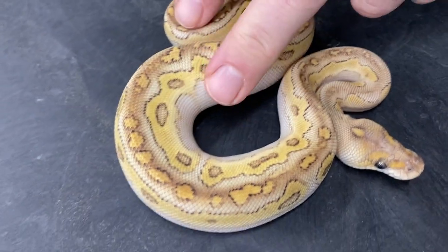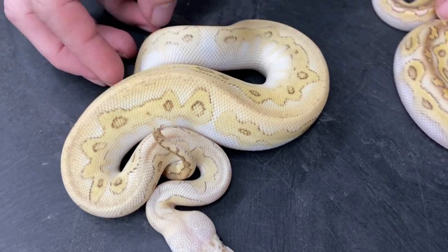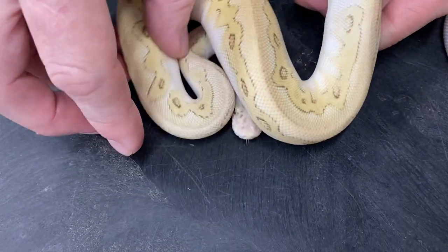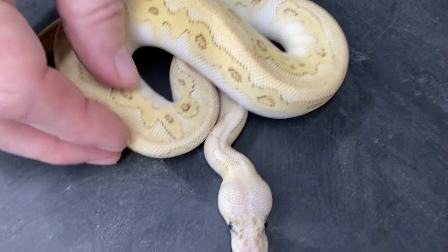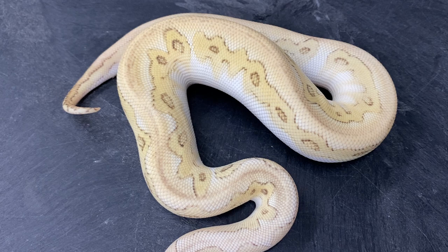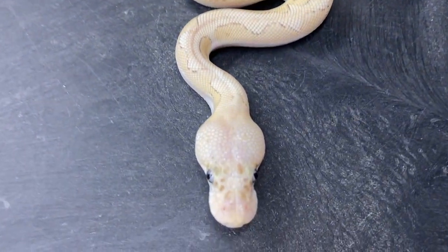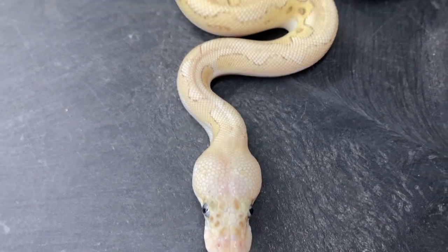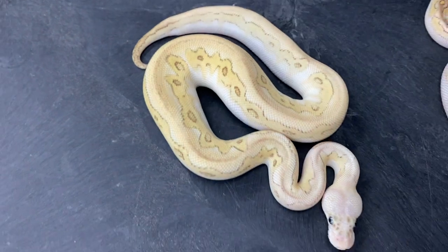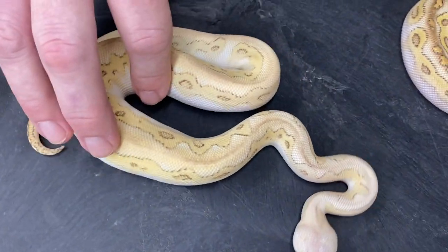The last one I have is a pastel lesser bongo clown. This has actually changed quite a bit since it hatched — it was almost white when it first hatched and it's starting to get some yellows in it. The head pattern is pretty much gone, but it's still a really cool snake. I'm looking forward to seeing both of them as adults.